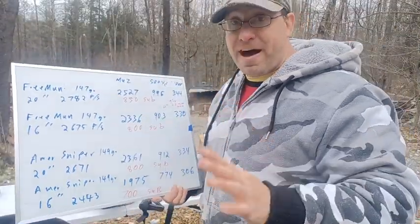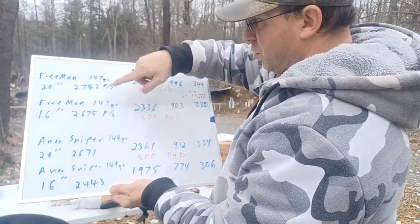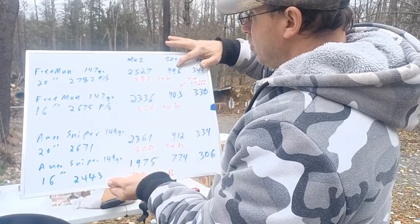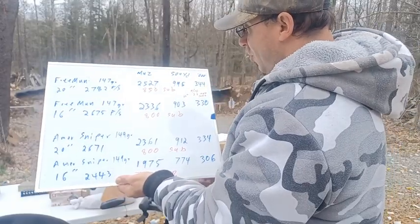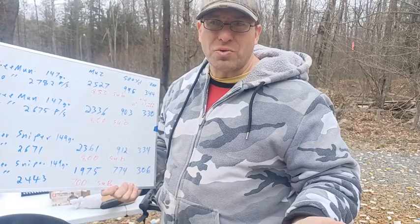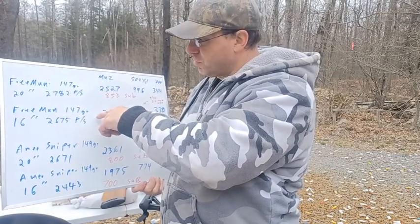At the muzzle, either one will probably do about the same. The question becomes: what do these numbers mean at 500 yards? At 500 yards — and this is a calculated number based on those muzzle velocities — the 20 inch barrel has an energy of 996 foot-pounds. The 16 inch barrel with the same ammunition has 903 foot-pounds. That's a difference of 95 foot-pounds, which is about the difference of a 22 long rifle out of a pistol.